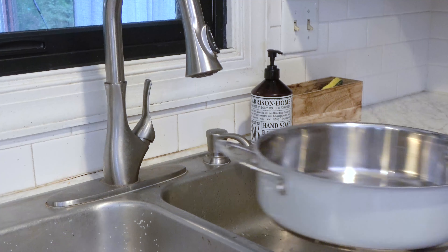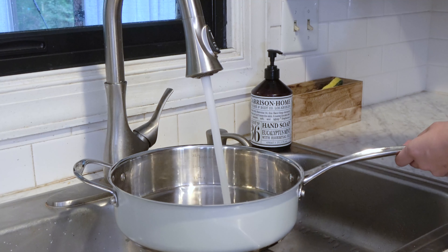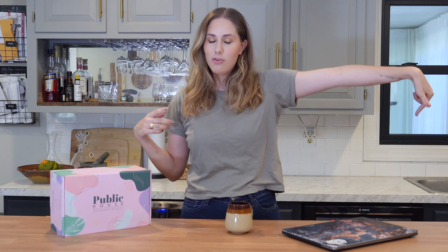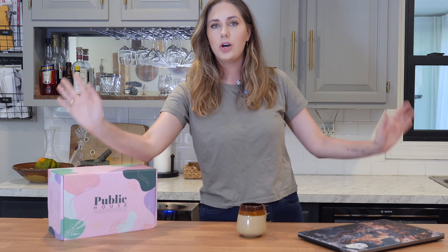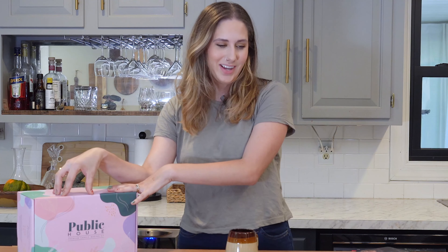Okay guys, let's get into it. If you are new to candle making, what you're going to need beyond whatever kit you get is a saucepan filled up halfway with water and then a heating element. That is why I'm in my kitchen — I need my stove. I have no idea what comes in this kit. I wanted to keep myself surprised, so I haven't looked at any pictures of what comes in this kit. I'm really hoping everything I need is in here.